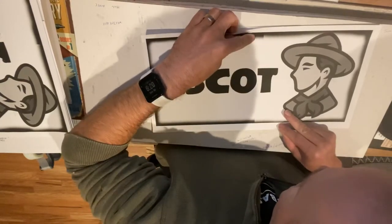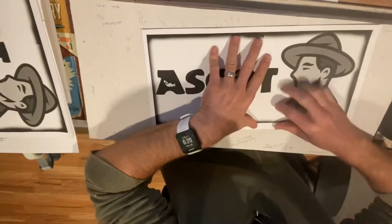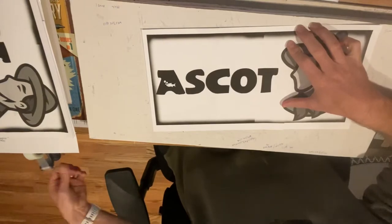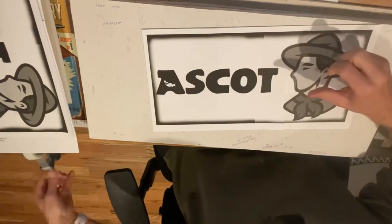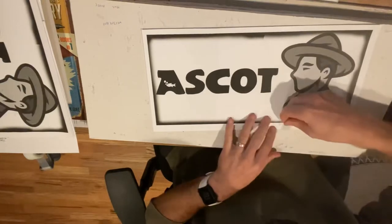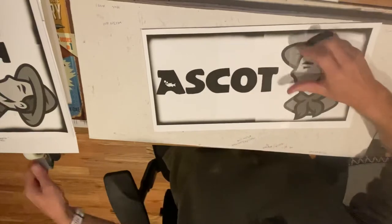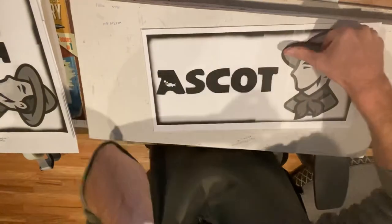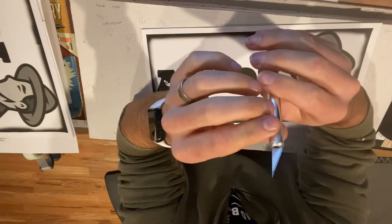This is looking pretty close, just need to move it over a little bit. There we go, I think that's it. Next up is to have some tape handy — come in and tape that edge to join the two pieces. You're going to go through a lot of tape and a lot of exacto knife blades using this process.